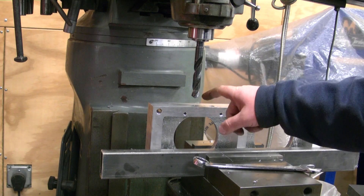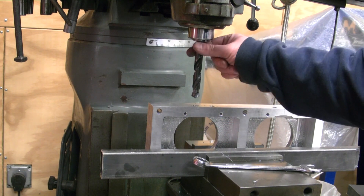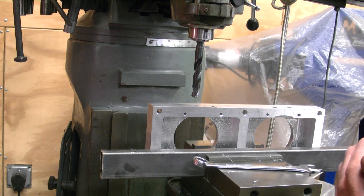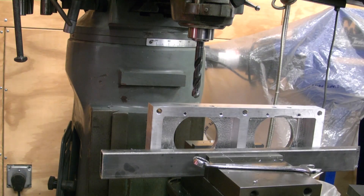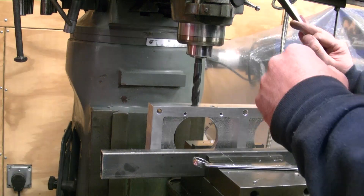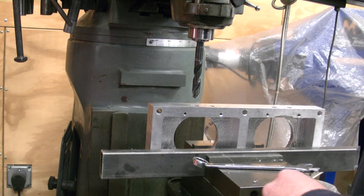Now I've got all the holes drilled for the injector tips all the way through. I go back now with a 37/64th drill bit and drill into it at 550 thousandths. I do have my stop set to bottom out at 550 thousandths. So now I'll drill that one out — alright, got that one done. Do the same thing for the rest.